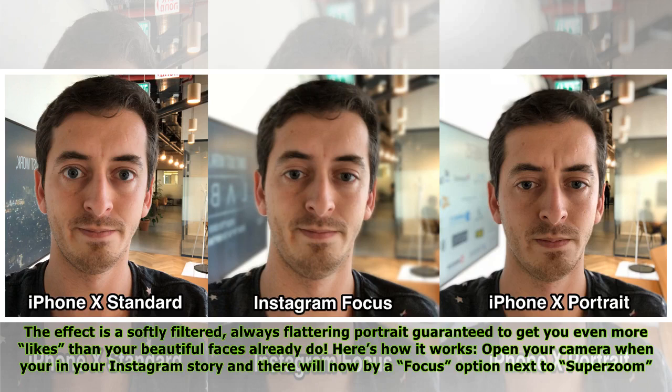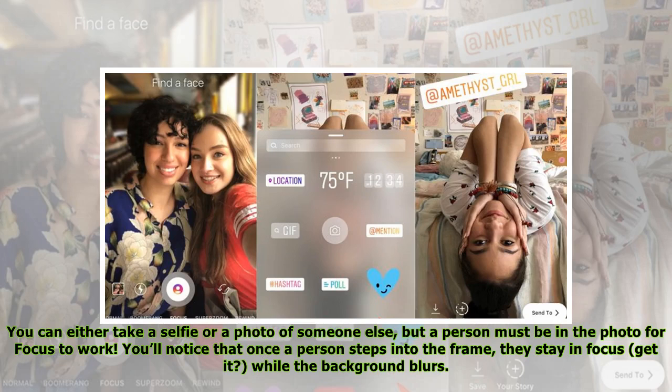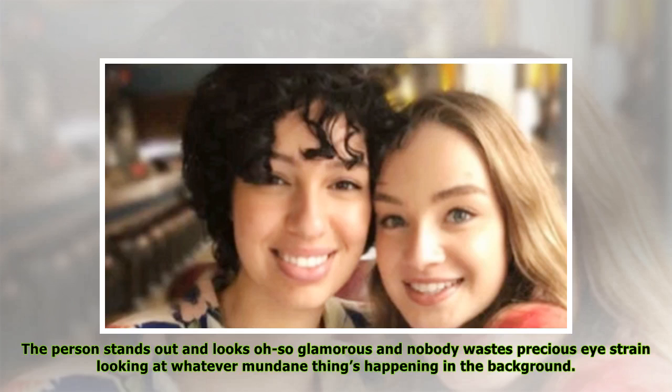Here's how it works: open your camera when you're in your Instagram story and there will now be a Focus option next to Super Zoom. You can either take a selfie or a photo of someone else, but a person must be in the photo for Focus to work. You will notice that once a person steps into the frame, they stay in focus.